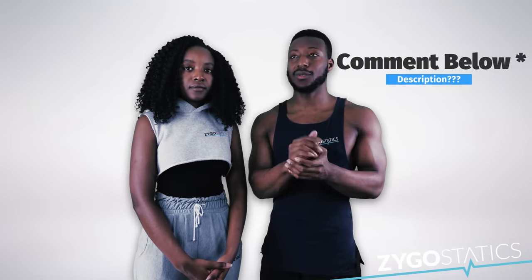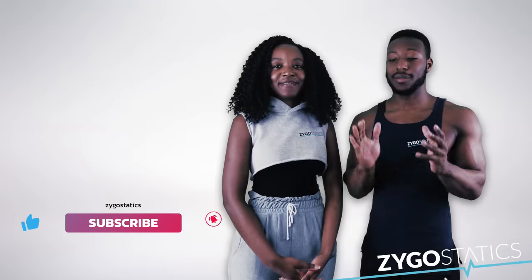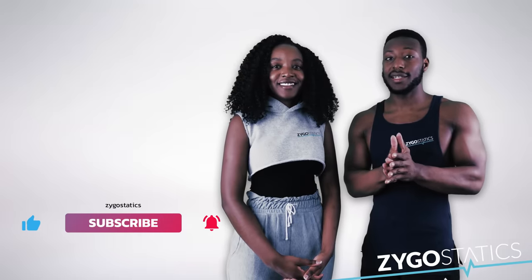If you want us to make a video to help you discover what body type you have, just comment in the description or click on the poll we'll put on the screen. We hope you guys enjoy this workout — make sure you comment, like, subscribe, and let us know what type of workout you want to come out next.